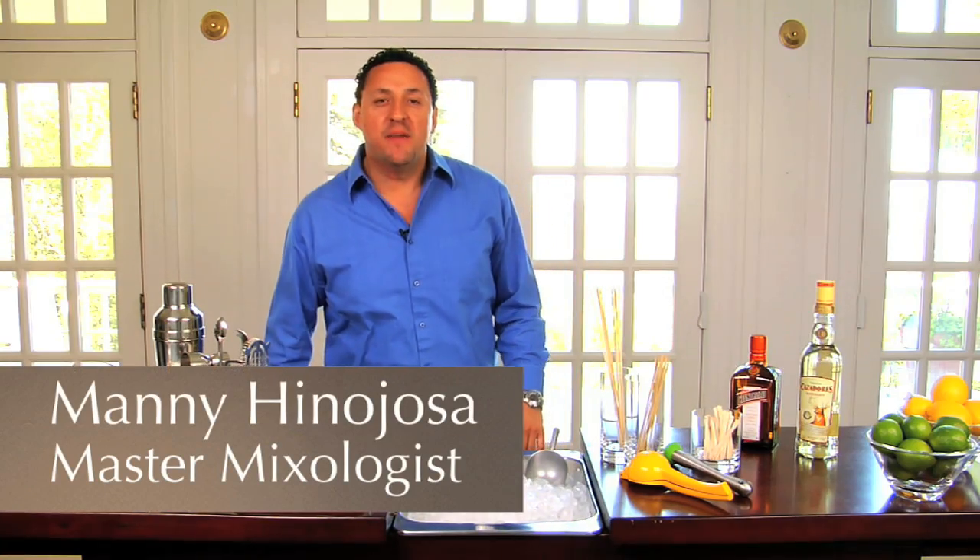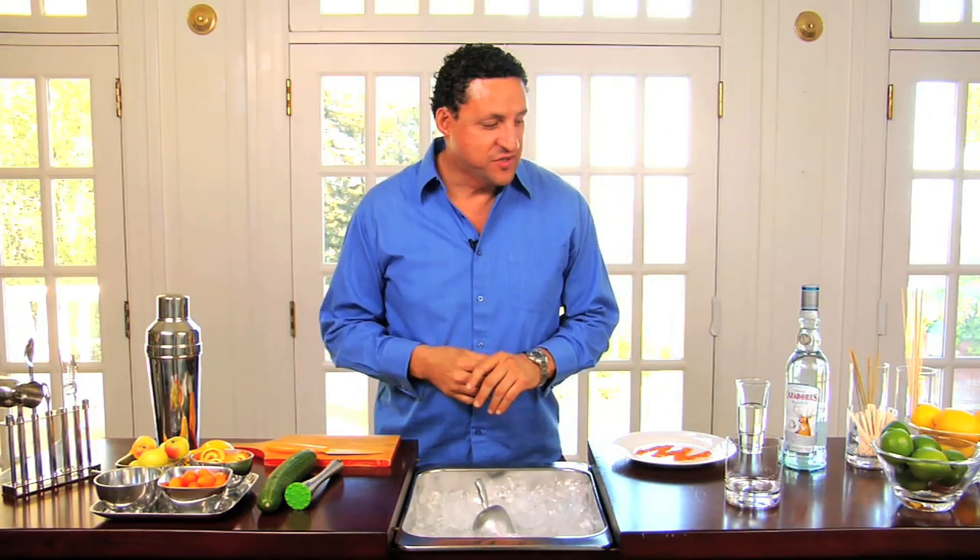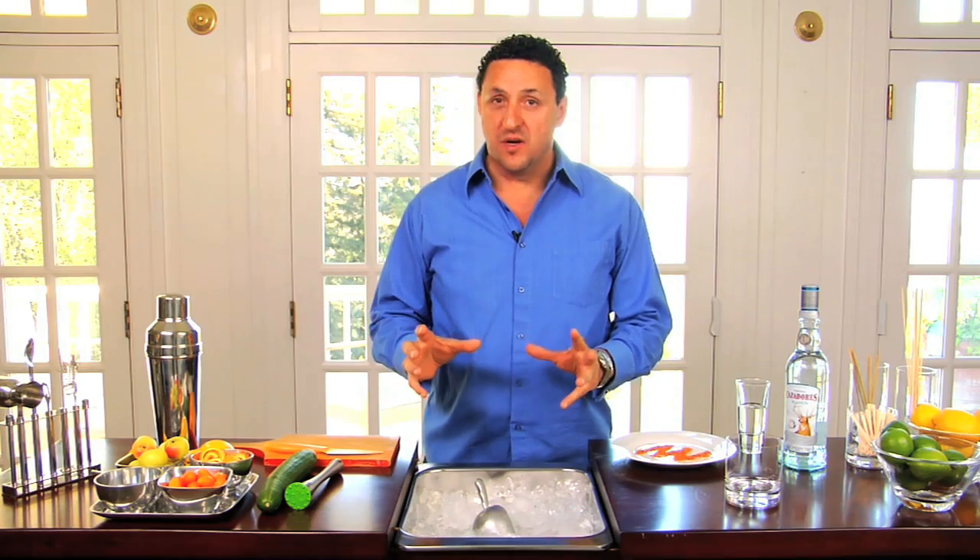Hi, my name is Manny Hinojosa, Master Mixologist, and I'm going to show you several cocktails that you can create with a basic bar. Another cocktail that I'm going to show you today is going to be a cucumber cocktail.